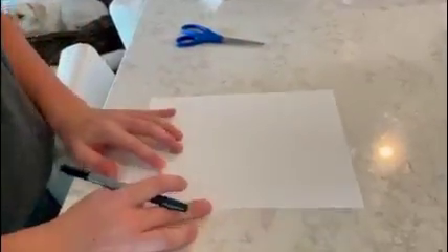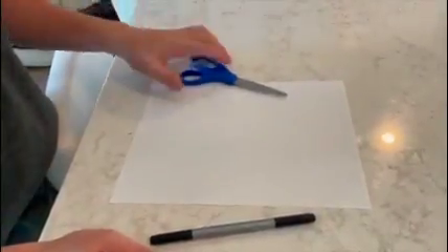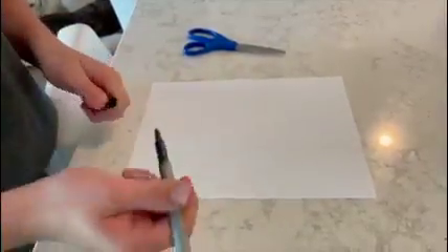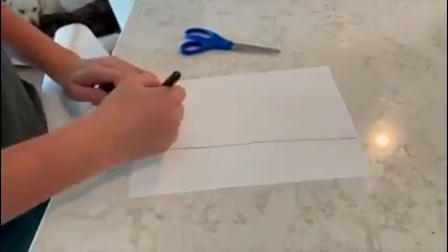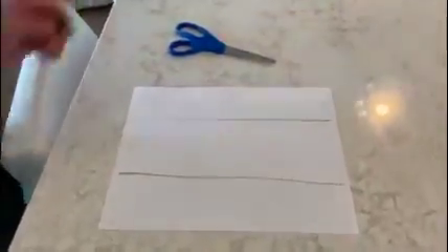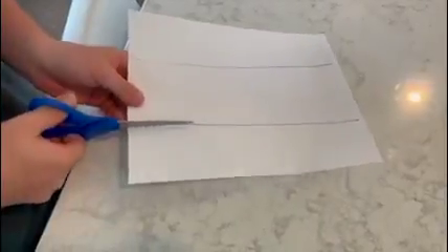For our next experiment, we will be using a piece of paper to make helicopters. First you want to grab a pen and some scissors. You're going to want to split this piece of paper into thirds, so take your marker and draw two lines on the piece of paper just like this. Now you're going to cut your piece of paper on these lines.